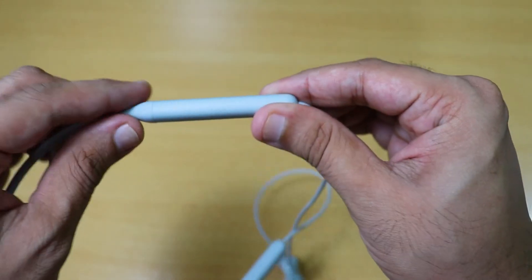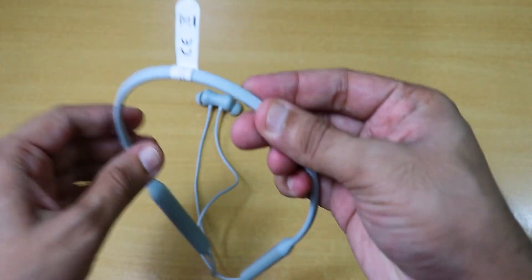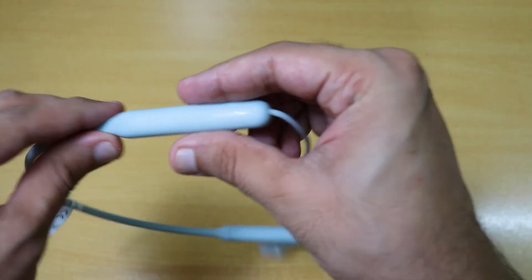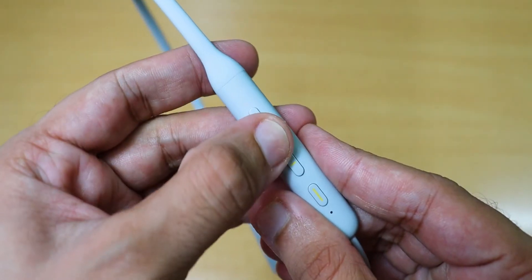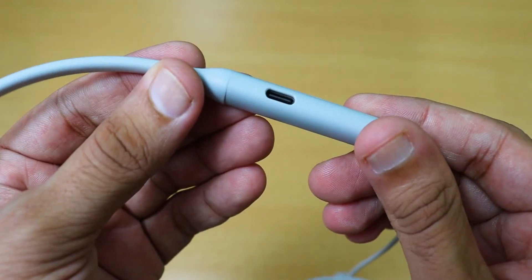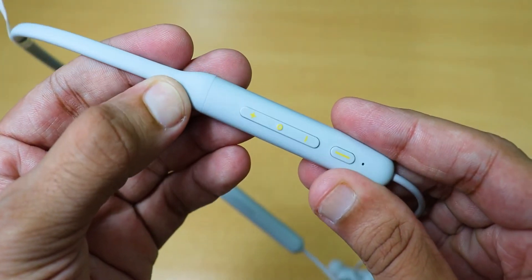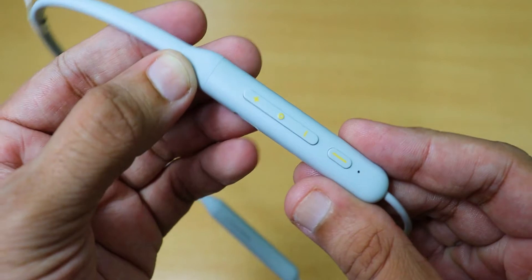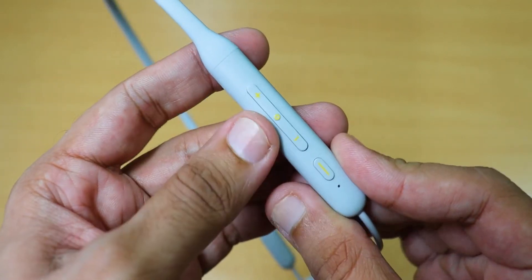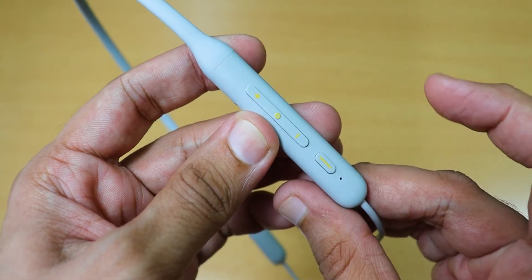Talking about design and specifications, this earbud is built with sweatproof material, making it comfortable for long-term use. On the right side, we get dedicated buttons for volume up, down, play, pause, and active noise cancellation mode. I like that the buttons are improved over the previous generation, and we now have a reprogram feature for the buttons.